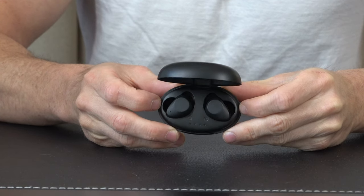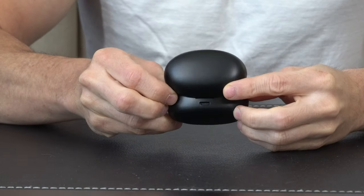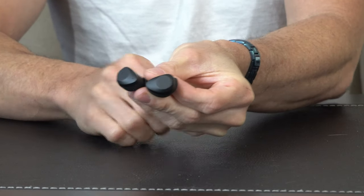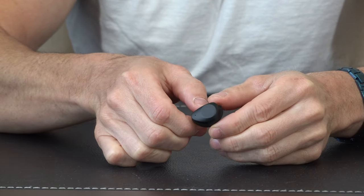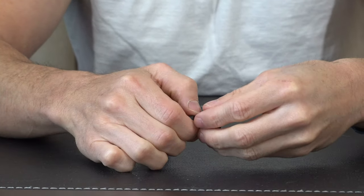This really nice carrying case opens and closes nice and easily, and on the back side you're going to have your USB port right here that you can plug right into. The earbuds themselves look real stylish — honestly I might mistake these as standard Bluetooth headphones and not an actual hearing device.